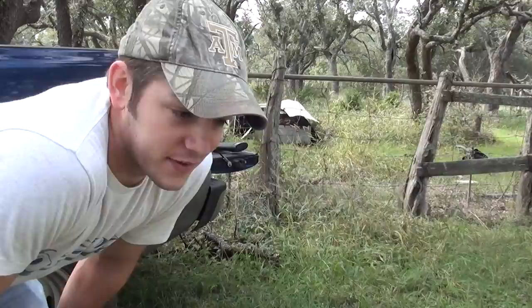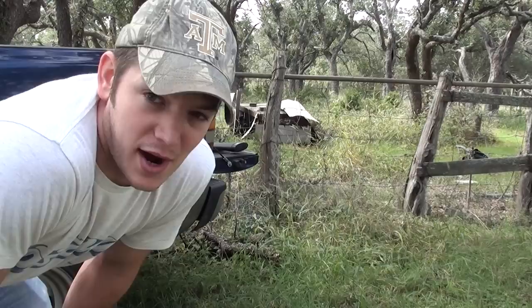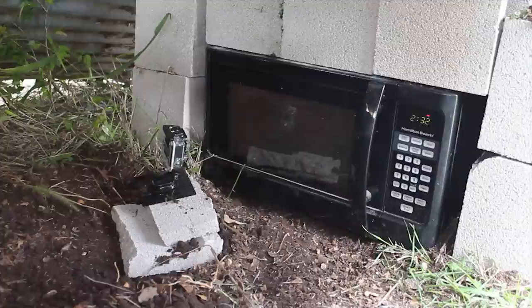I see smoke coming out of it, so I assume the door's open, but they're still popping. I'm going to unplug the extension cord over here and just let it sit for probably another 5 or 10 minutes, just in case anything is hot enough to go off, and then I'll go in and take a look.